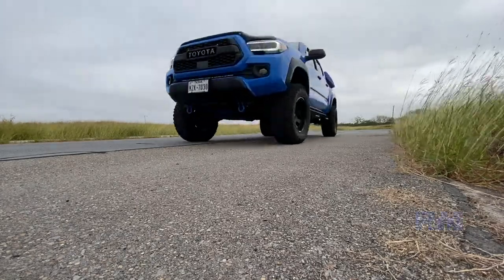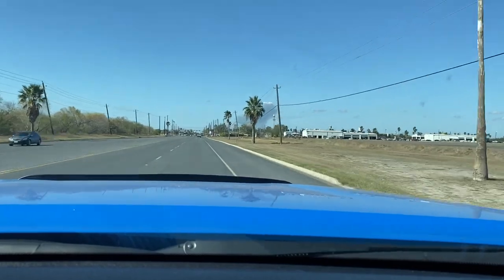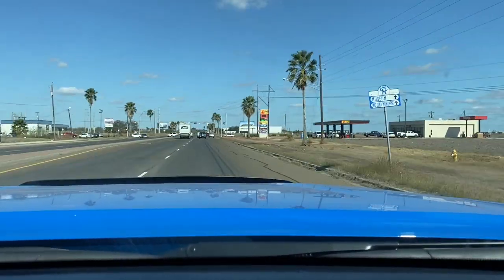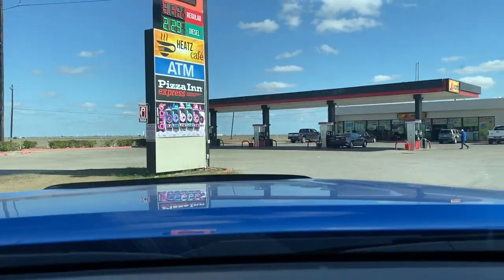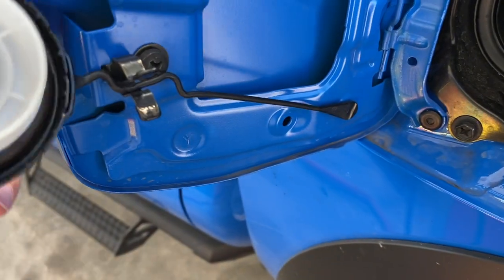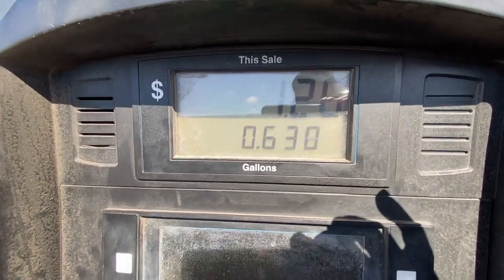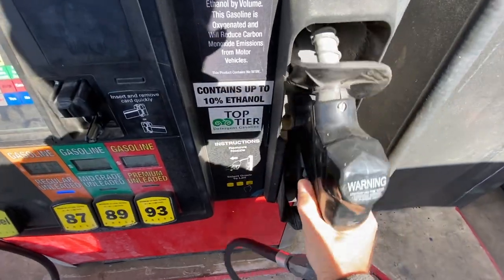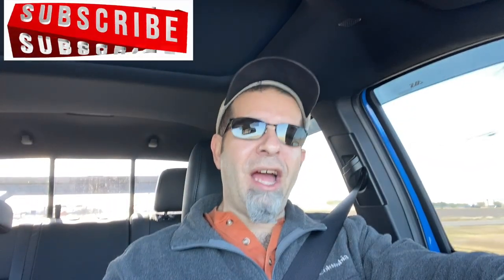Final word on the Toyota Tacoma driver's side grab handle — is it any good or is it a hindrance? I wanted to do just one final video on the Toyota Tacoma driver's side grab handle.